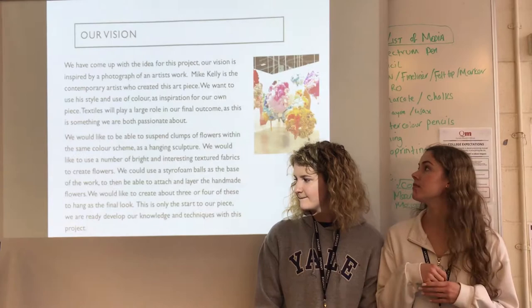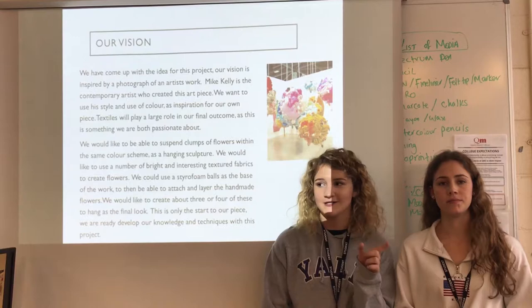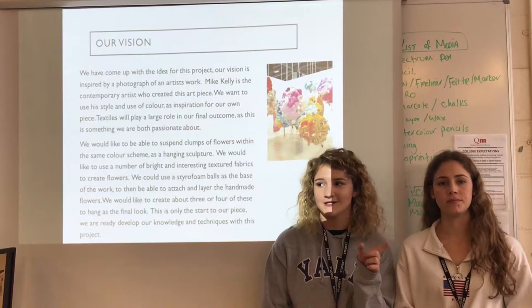So this is our vision. We've taken inspiration from Mark Kelly, where he does hanging different animals — stuffed toys hanging on the ceiling in colour codes — and we thought we could go down the wildflower route by creating our own flowers in different colours and hanging them from the ceiling.